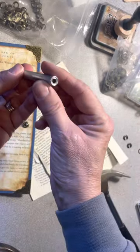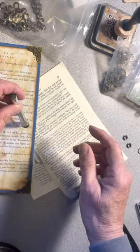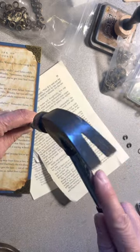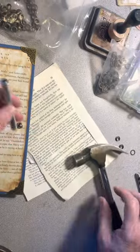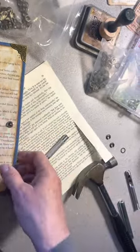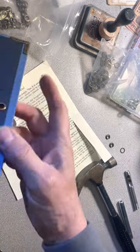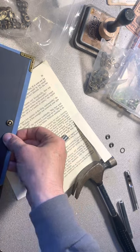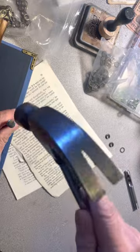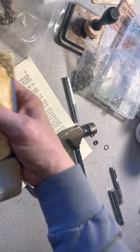Then I'm going to take this tool and put the grommet right in this little groove here, put that right on top, and do a couple little taps — and then it's attached. There's your grommet. A lot of times I flip it over and give it a couple more taps from this side too, just to make sure it's in there nice and tight.